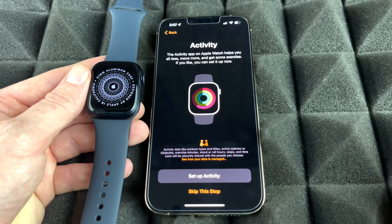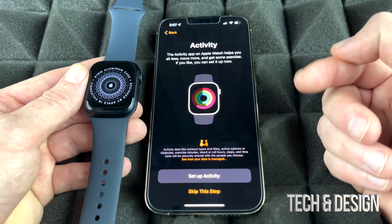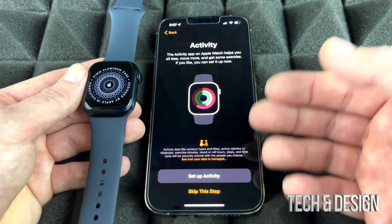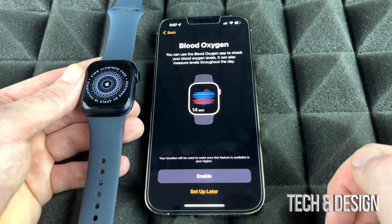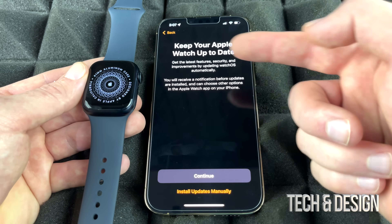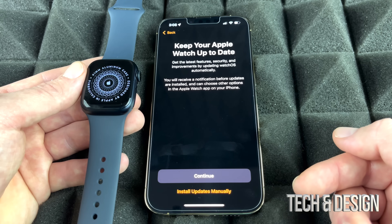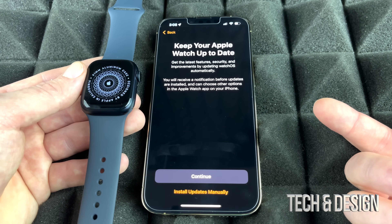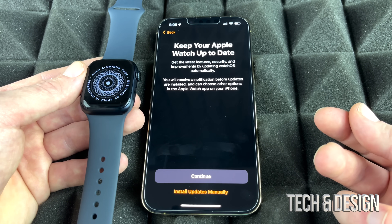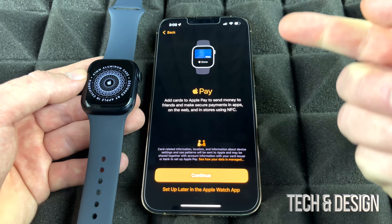You can set up your activity goals now or skip and do it later. Blood Oxygen monitoring is recommended — go ahead and enable that. For software updates, it's suggested to install them manually rather than automatically. With automatic updates, especially on iPhones, an update could happen without you knowing and something might stop working, since not all updates are perfect.